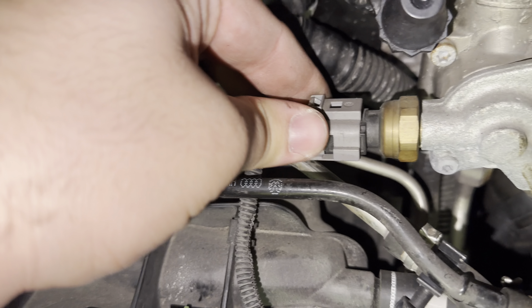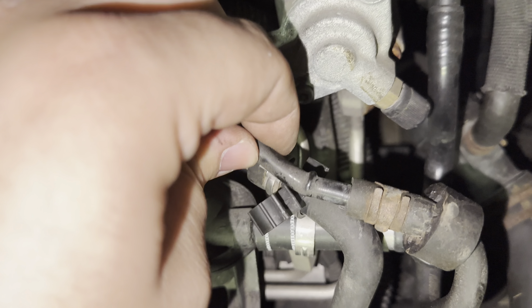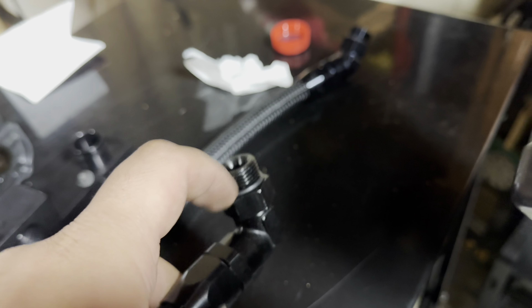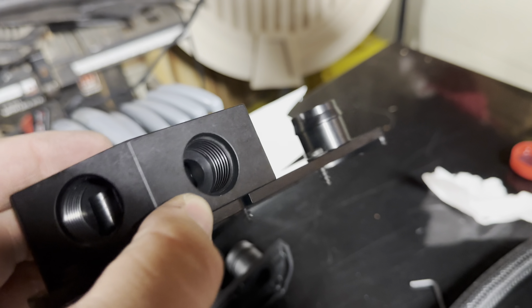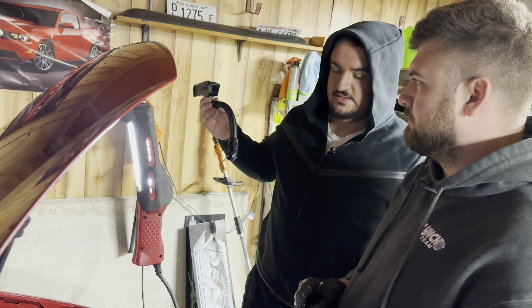So this is the only one that we're actually going to be taking off and then flipping — literally flipping it around — and then putting it on the way it's supposed to, or the way they need us to. So he's using his flathead, just kind of spread them apart, just like that. We're going to get it just enough to remove it off the line. Just like that.